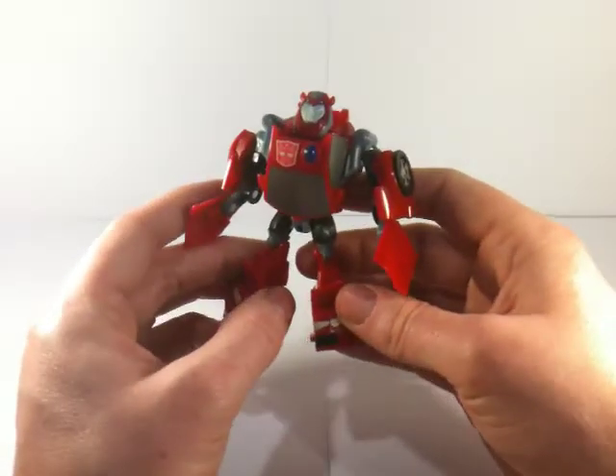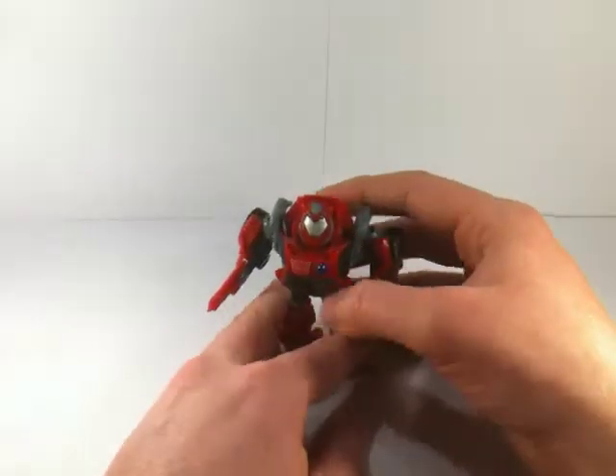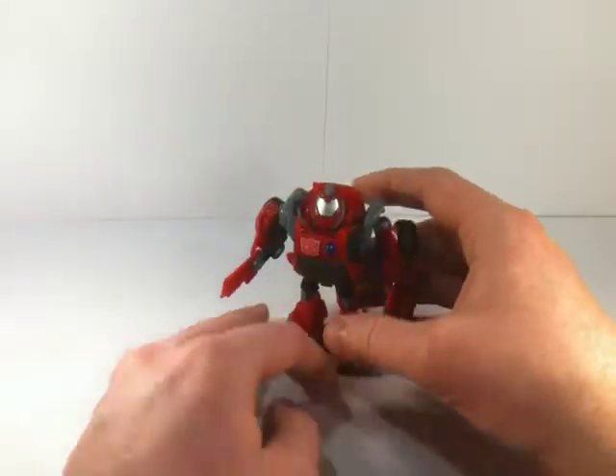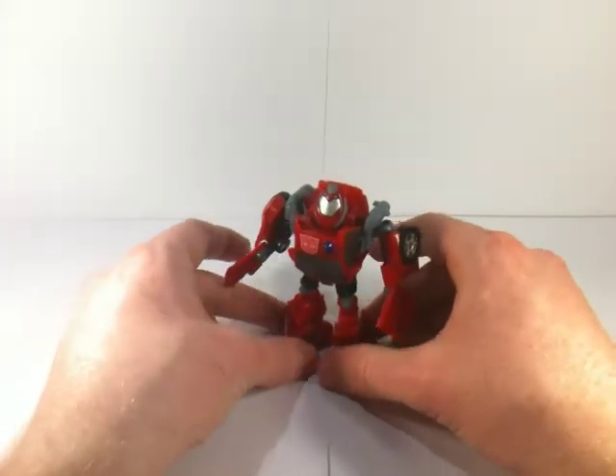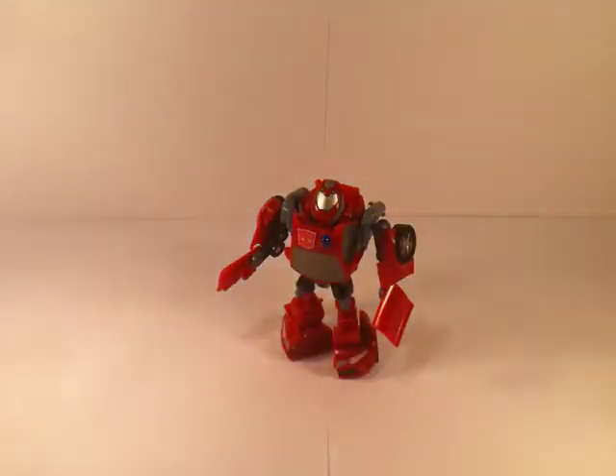As for the robot mode, it's all very competent, all very good. I'm very impressed with this activator. I've got a few of the others and I'm not a big fan of them, but partly because this is probably the only version of Cliffjumper we're ever going to get in Animated, which is a real shame. I really like him.